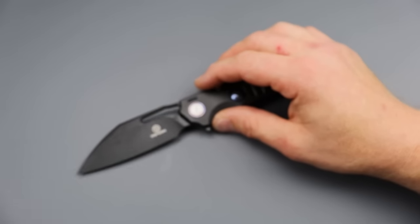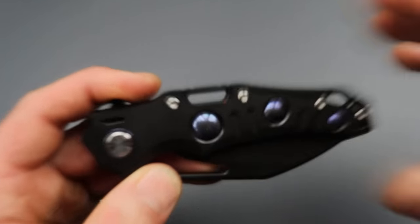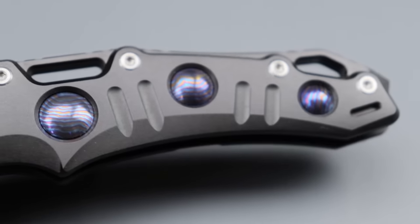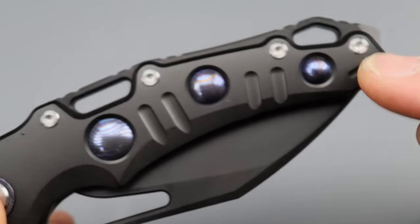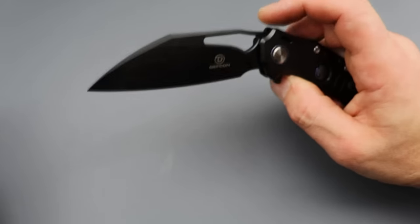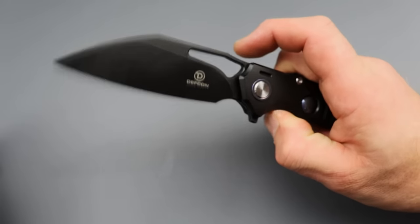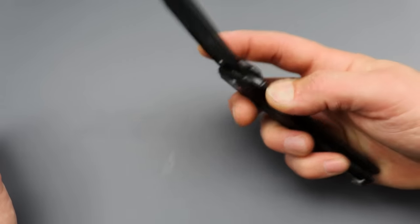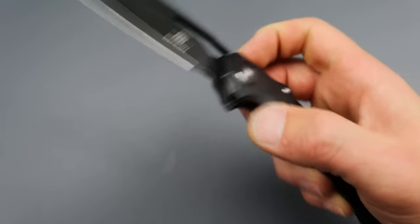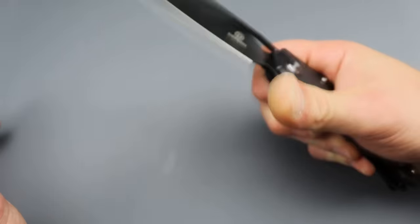From the same company we have the Defcon Gravity. This one comes in three different colors — you have the plain option without the coating, but all of them have Tymascus inlays with a Tymascus pivot collar on both sides. You also have spots for tritiums in this one too. Hearing the name Defcon you might think it's a cheesy company making cheap knives, but these are absolutely premium knives. If you told me a very high-end knife company made it, I'd say yeah, that makes sense because it is that good.